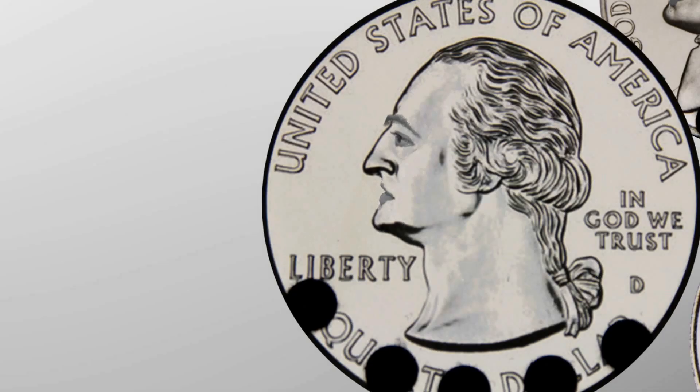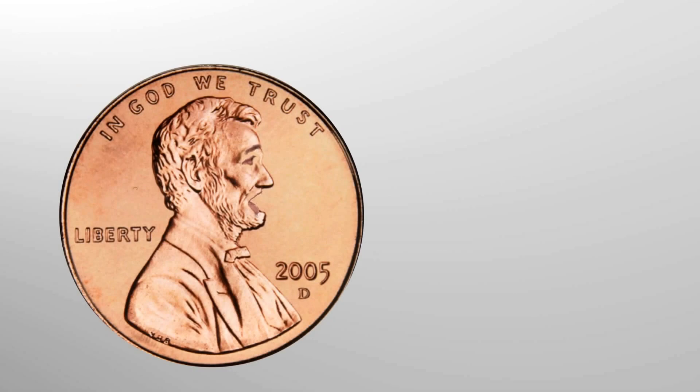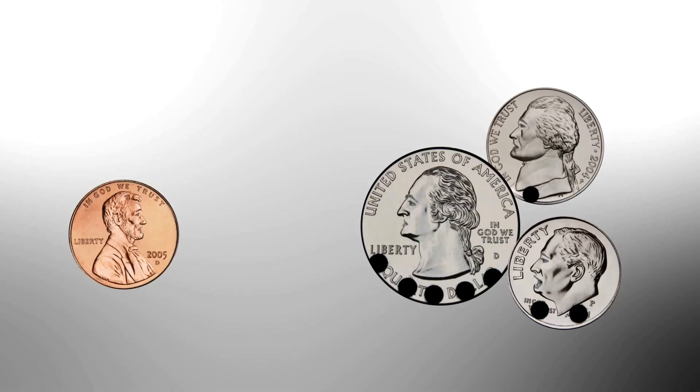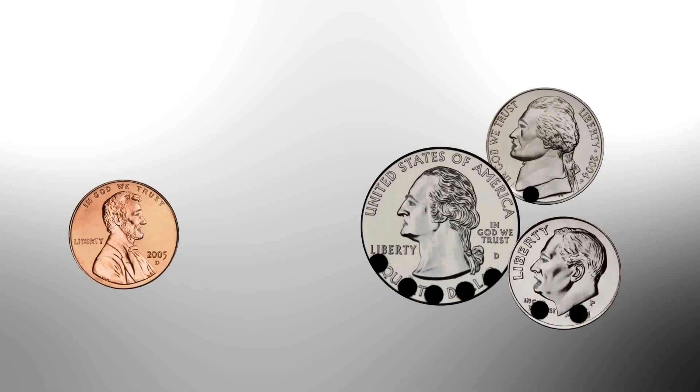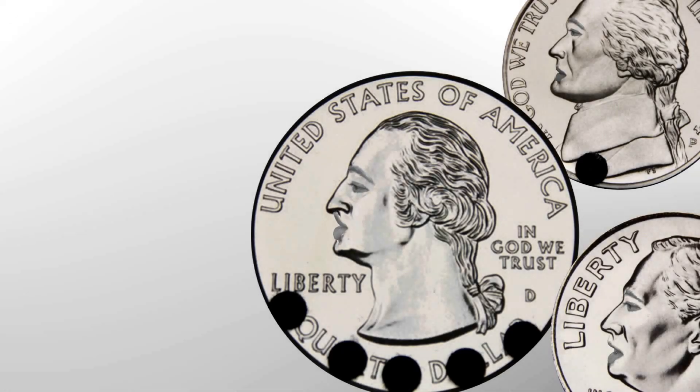Hey, Penny, why are you off on your own? I'm sad and lonely because I'm so worthless. That's not true. Counting coins starts with you. If it weren't for you, I wouldn't be here. It takes five pennies to make me the nickel, and five nickels to make me the quarter.